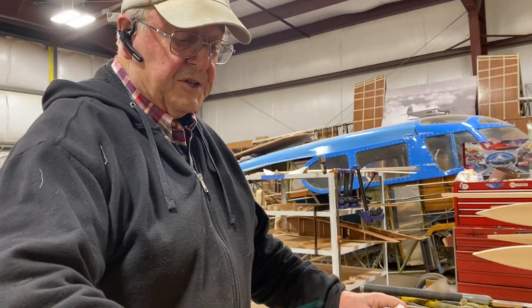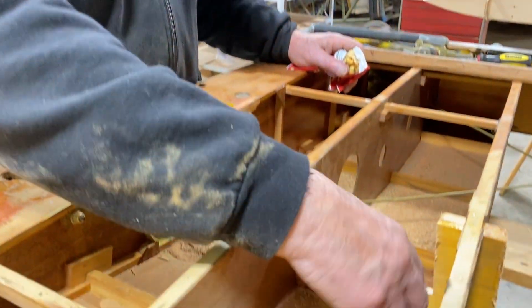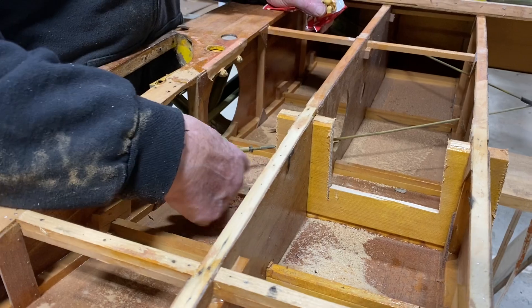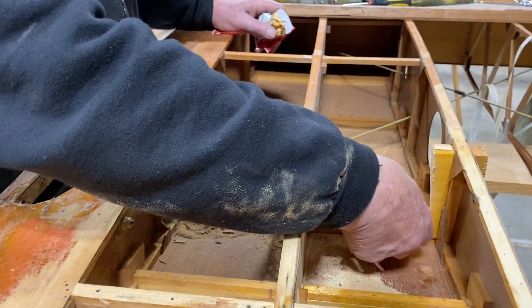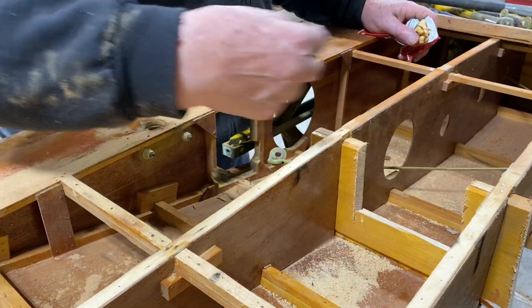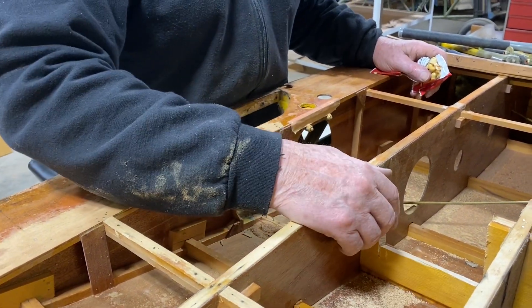We're under the step area now and the spar is glued to the step. What we've done is taken some initial wood out of here — we'll have to come back in here with a chisel and continue cutting and removing this, then sand a nice glue joint on the bottom of the step.